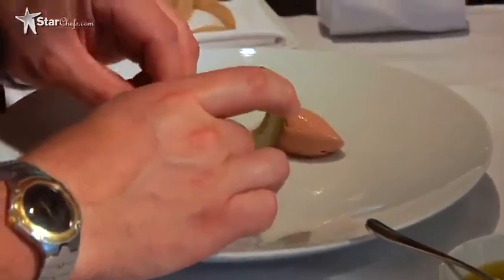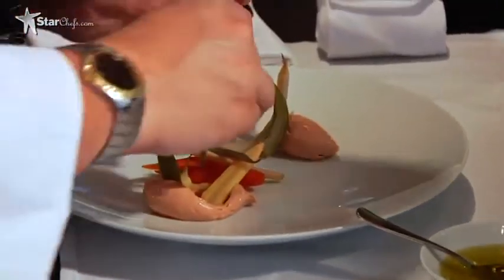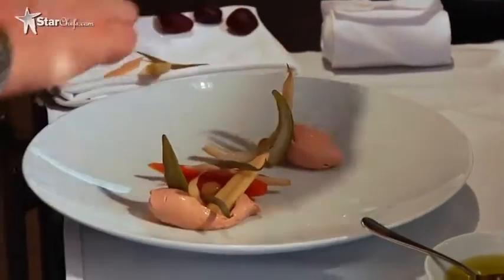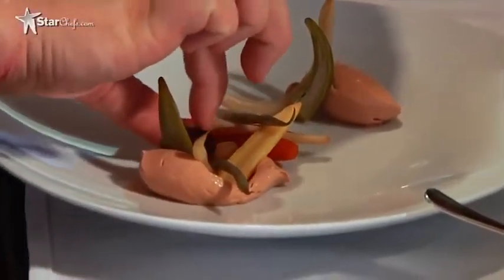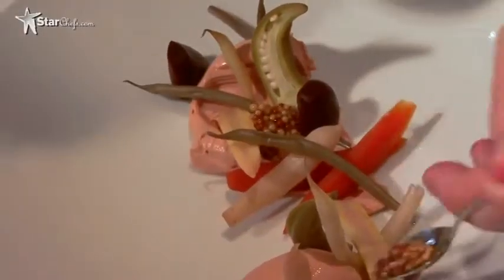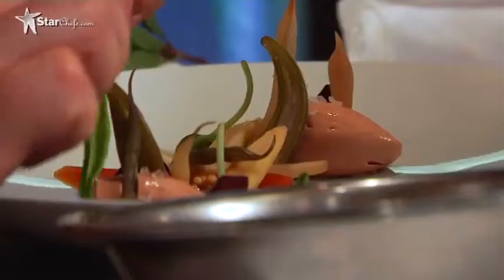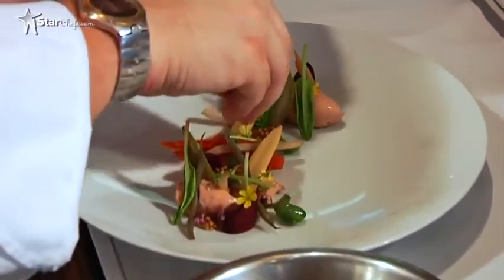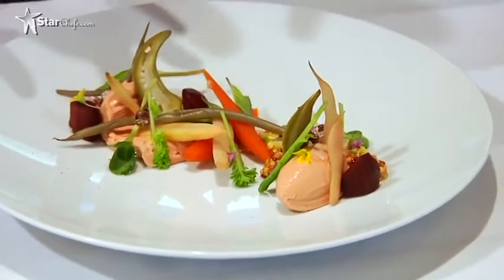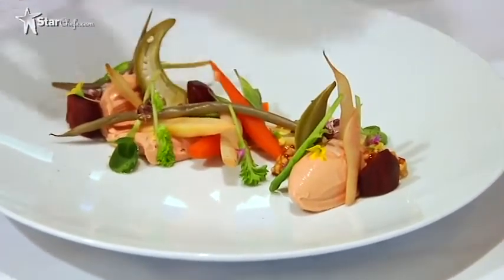This dish is really firmly rooted in classics. There's nothing new here except for our applying the friction principle from the VitaPrep. A few of the last of the season beets, just lightly vinegared. We've got a few lightly pickled mustard seeds — these will give it a little texture. We'll finish with the herbs and flowers. The idea is that every bite will have something different.